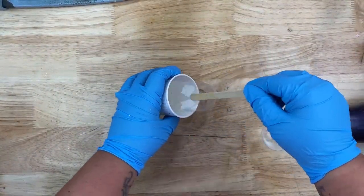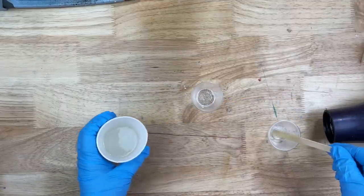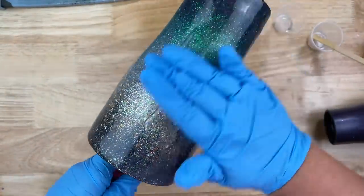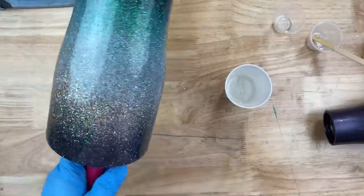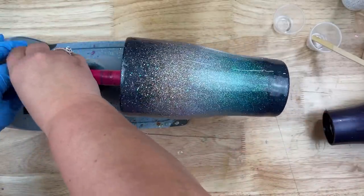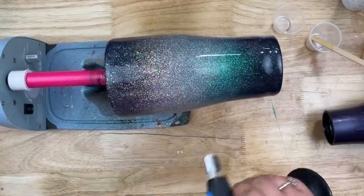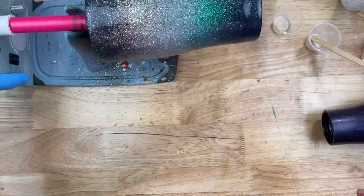I have quite a bit of epoxy in my cup — I didn't need this much but I had other projects going. I'm going to divvy off about 5 ml's into each of these little containers for our wave colors. Then for the tumbler itself I'm going to start applying just clear epoxy straight to it to give a nice surface for our waves to move around on — you want about 20 to 30 ml's over top. I'll put that on my turner and torch it really well before we move on, since we're adding our waves right into this wet epoxy.